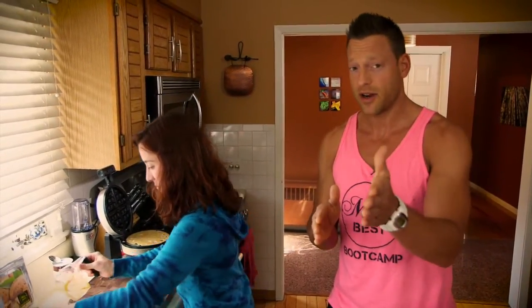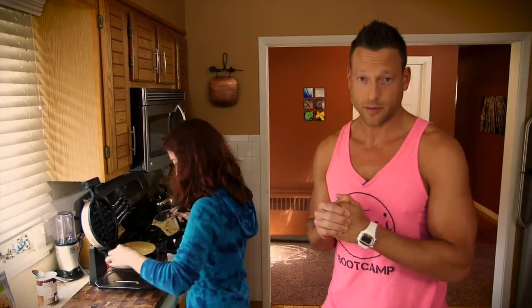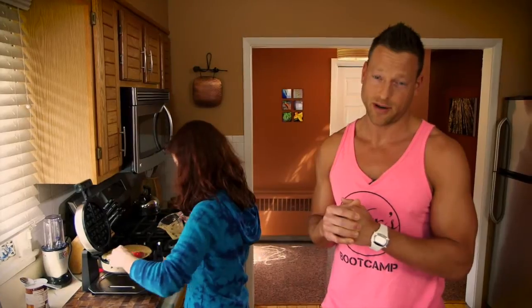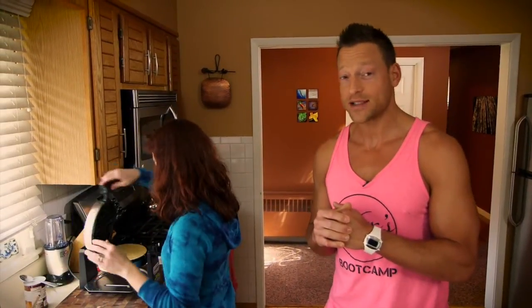If you have a dairy allergy or you prefer using coconut oil, that's a great option. We're using my brand of protein powder, but if you don't have that available to you, go ahead and use your favorite brand. And one more thing — some of you may not have yet invested in a waffle maker, but you can get them for $20–$30, no problem, and this recipe is worth it alone.